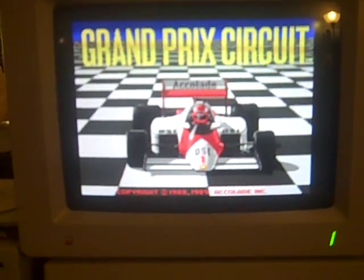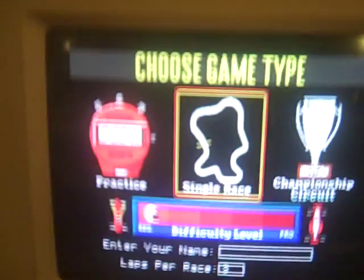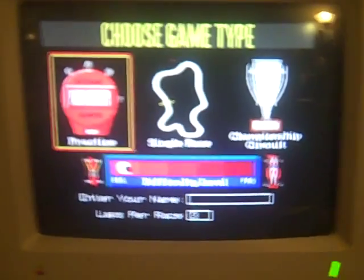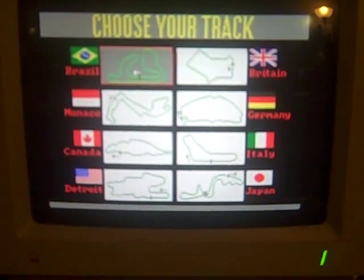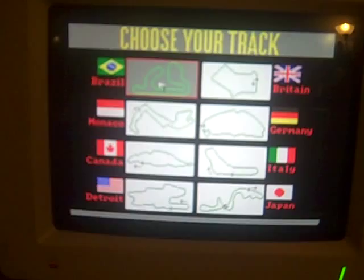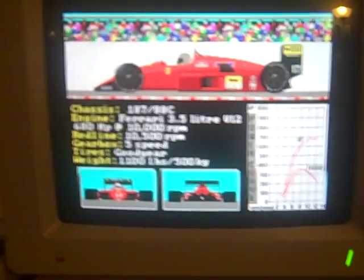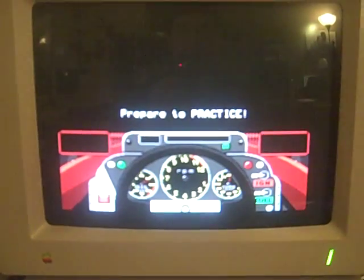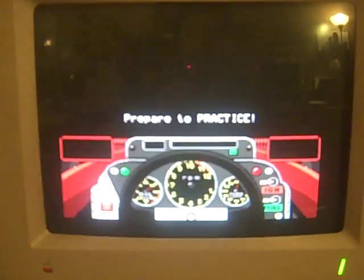As you can see, the graphics — it even has good voice quality sound. Look at these graphics. This is equivalent to a Nintendo NES, a Super NES, just about. Let's do a practice. This is amazing. Prepare to practice. Now it's going to load the scenery. It looks like we're out of time. If you have any questions, feel free to ask. Thank you.